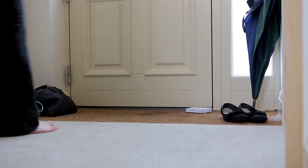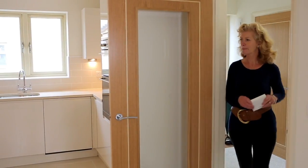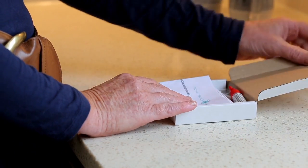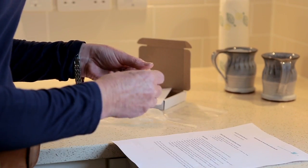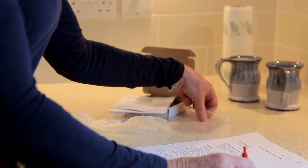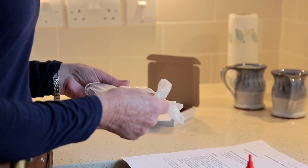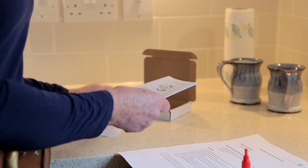Once you have signed up to BowelCheck you will receive the testing kit through the post directly to your home. The kit looks similar to this. When it arrives simply open the packaging and in it you will find a set of simple instructions for use, a small plastic tube with a label attached, a small plastic bag, a glove in case you choose to use it, paper stool catchers and a free post returns label.